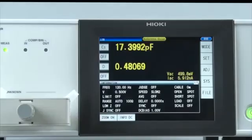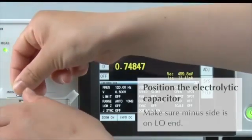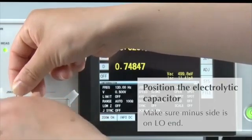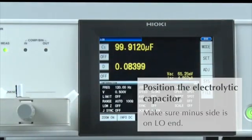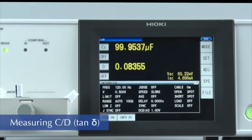Now let's start testing. Place the electrolytic capacitor on the fixture. Because the capacitor has two polarities, make sure the minus side is positioned on the low end. The LCR meter will start measuring the capacitance and tangent delta, or D, of the capacitor.